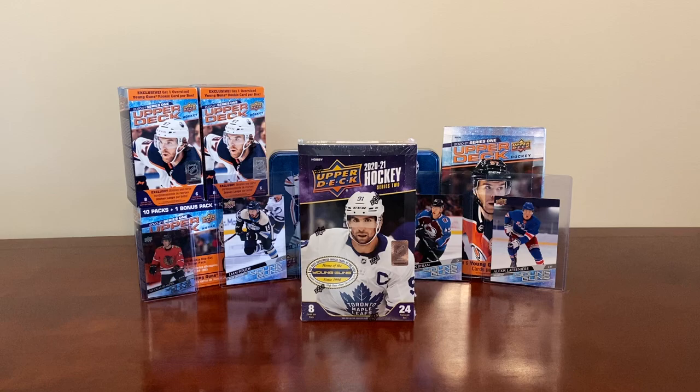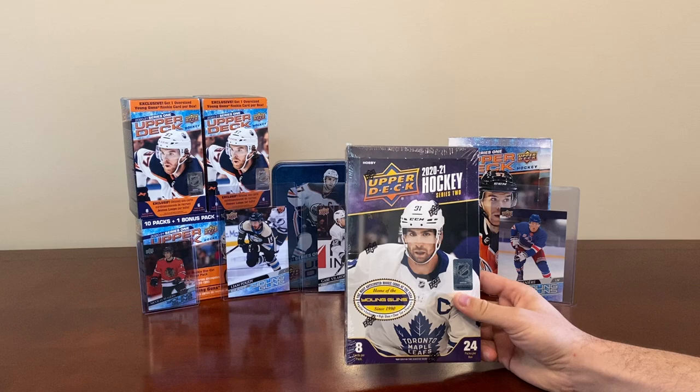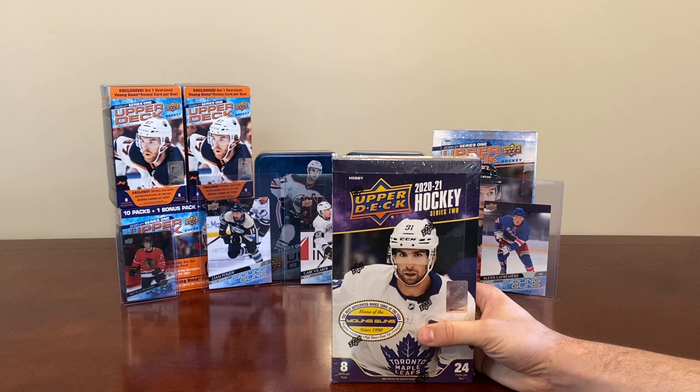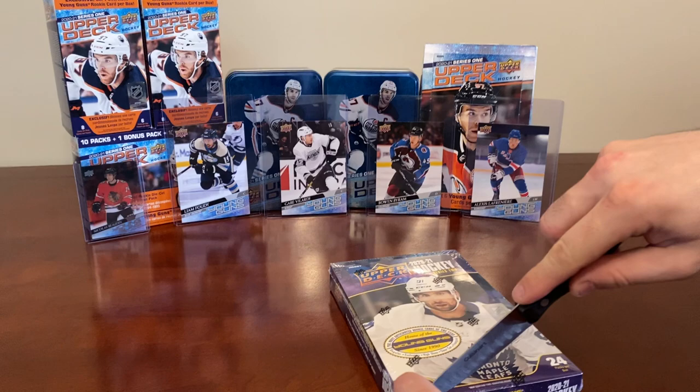Welcome back to another video. We're here doing the hobby box of 2021 Series 2. We've been waiting patiently for this to come in the mail and it just arrived. Should we get into this? We got a hobby box of Series 2 2021. The odds are pretty similar to last year. There's a lot of OPG updates in here and some stuff you can only get in Series 2. The dazzlers and portraits in Series 2 are rookies, so it's going to be pretty cool.